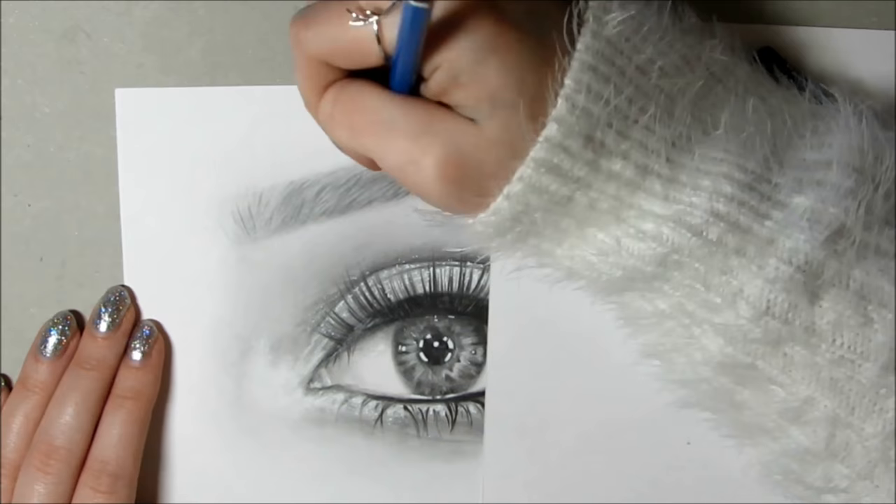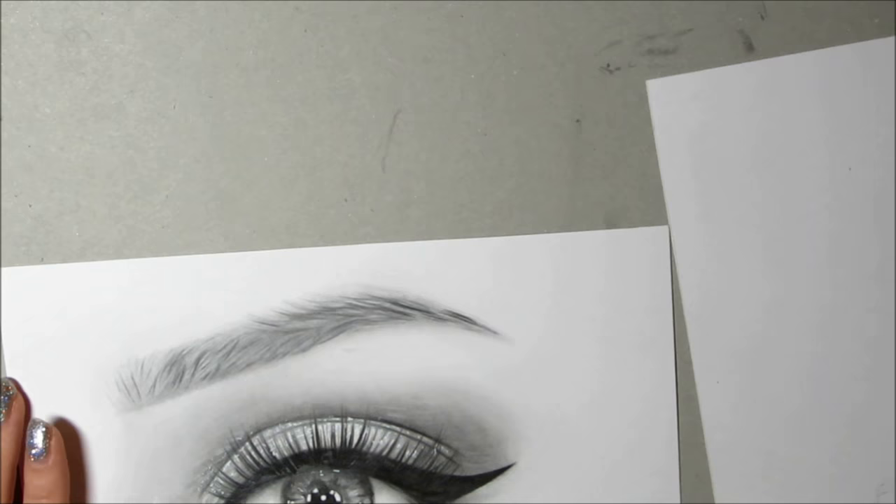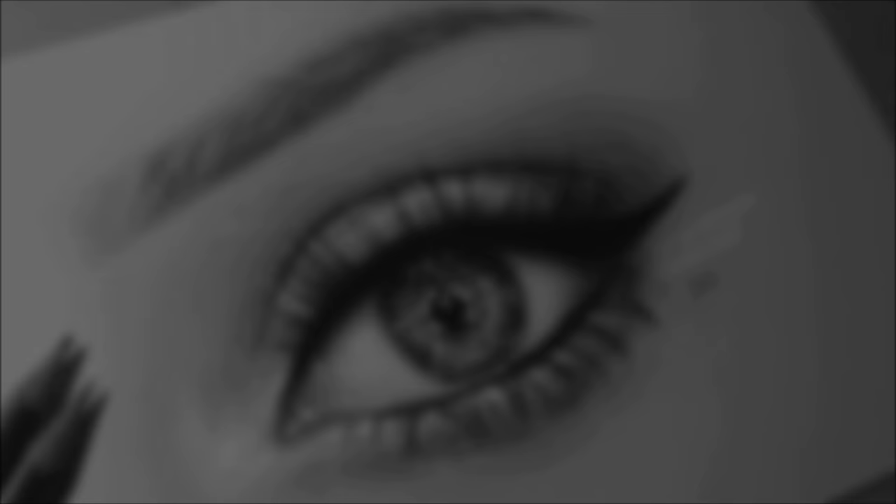I didn't film this bit because the camera cut off, but I used the eraser pencil to erase some parts of the hair where they're catching the light. And after darkening some bits up and using the white gel pen on some bits, I think it's done.